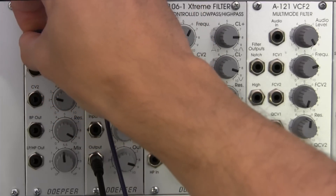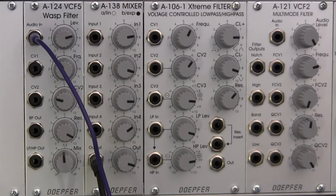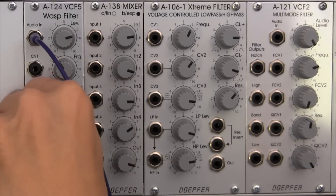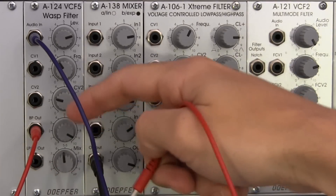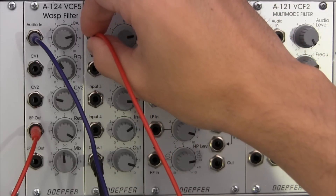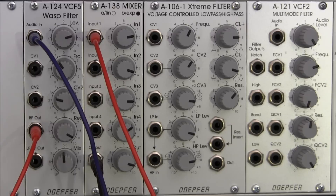Let's get this patch set up. Going back to the A131, we'll patch out from audio out and go straight up into our Wasp filter — audio in, all the way in. Then we'll start with the bandpass output. I'm not sure exactly what the resonance setting is going to do here but I'll leave it as is and adjust as we go. Input one is going out to our mixer.